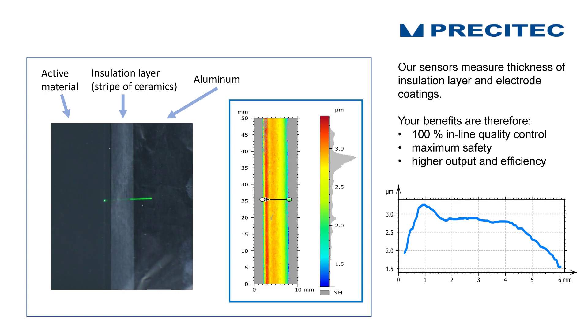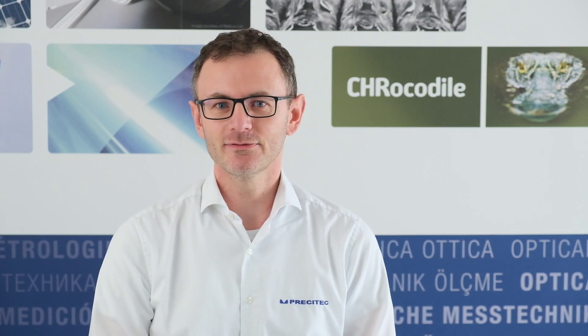As an alternative, this layer of ceramic or aluminum oxide can be deposited directly on the electrodes. And this is the example what we have here — we have stripes of aluminum oxide next to the active material. With our sensor, we can now measure the thickness and the width of the stripe of ceramics, and we can even identify surface defects such as holes.